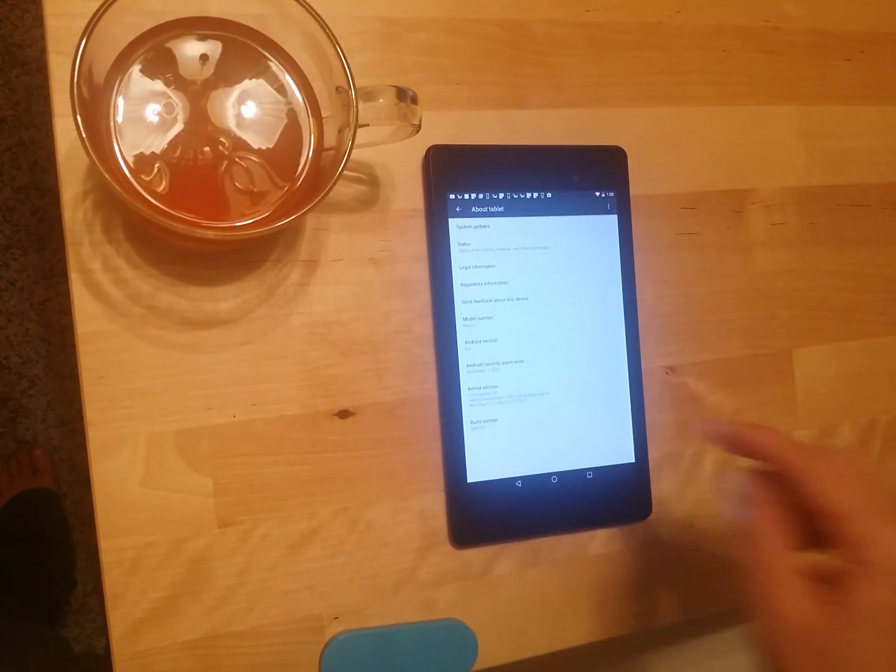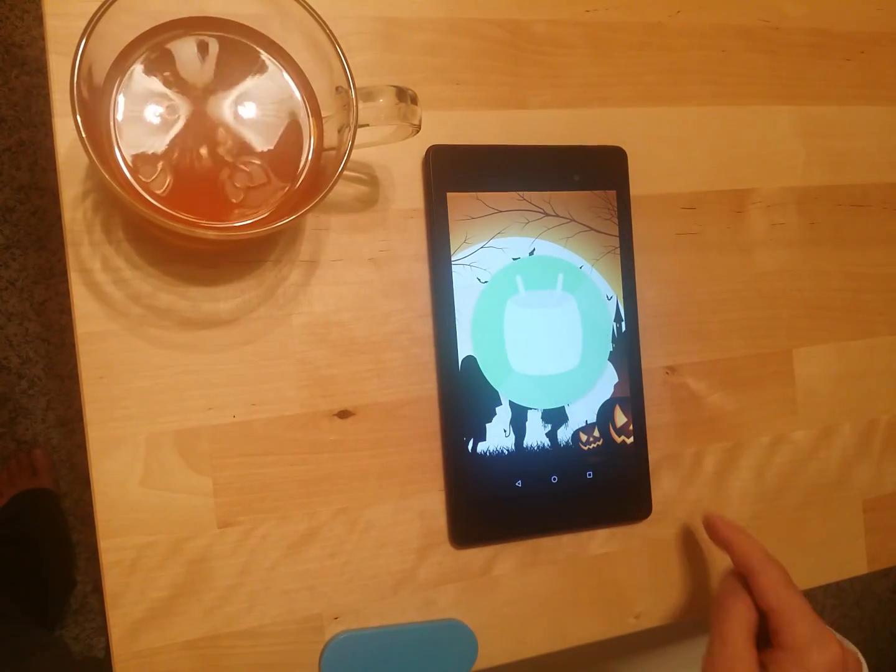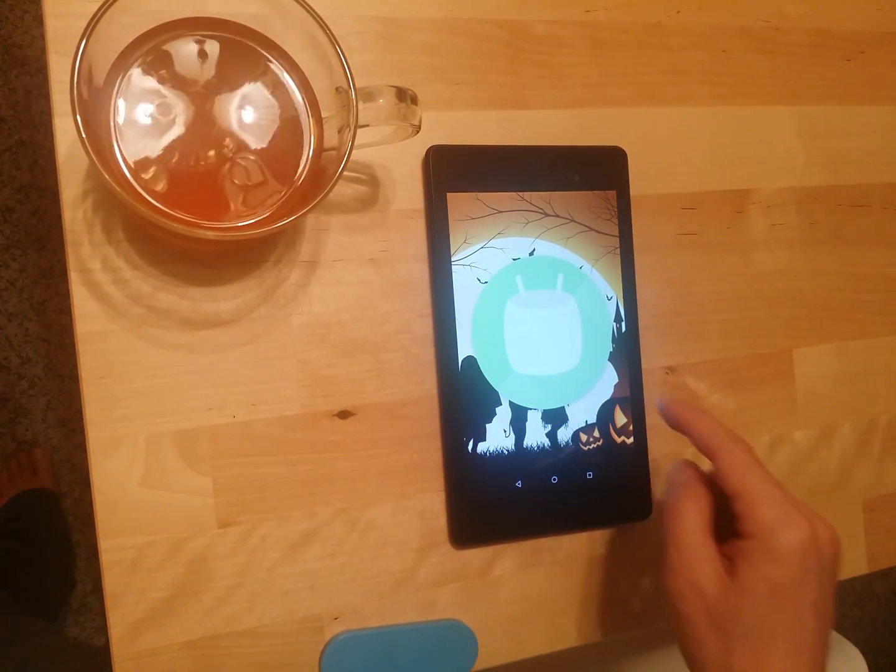As you can see, it says Android 6.0 — here we go, we have Marshmallow.